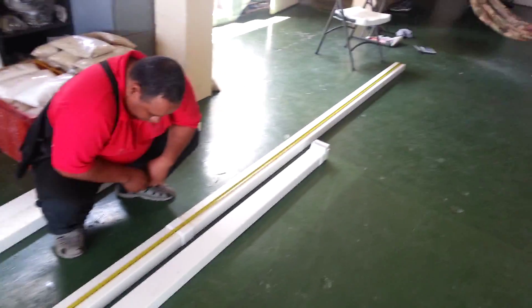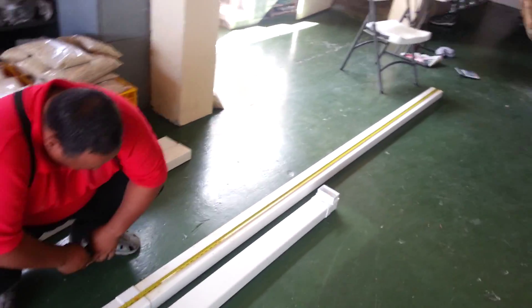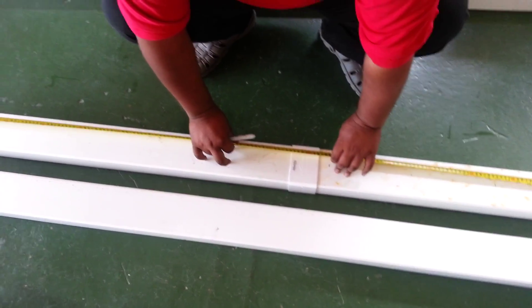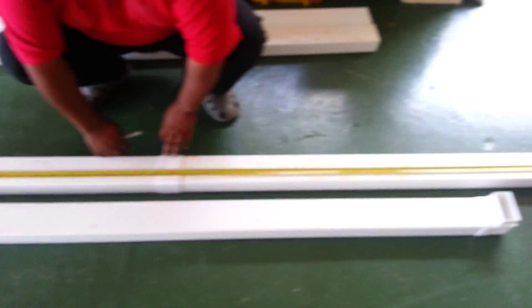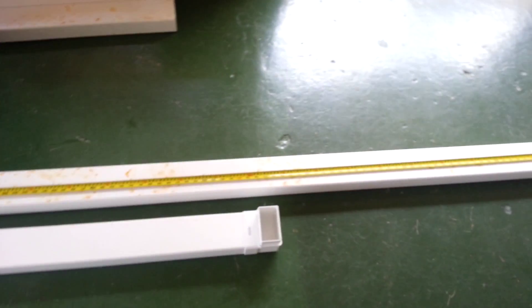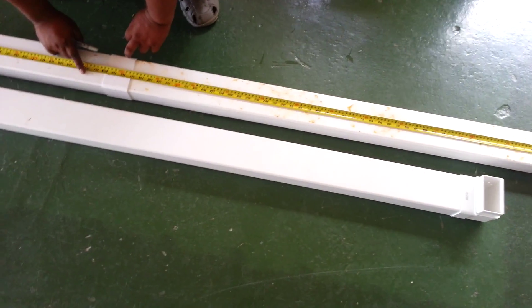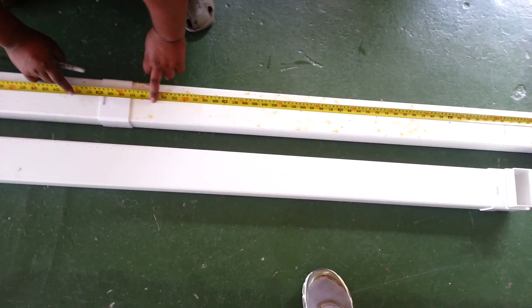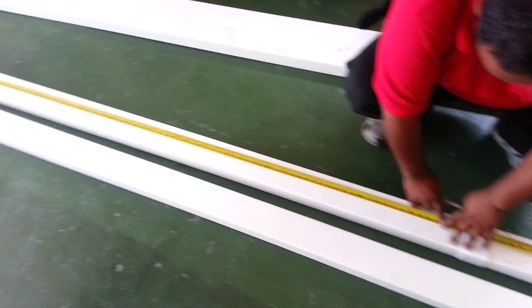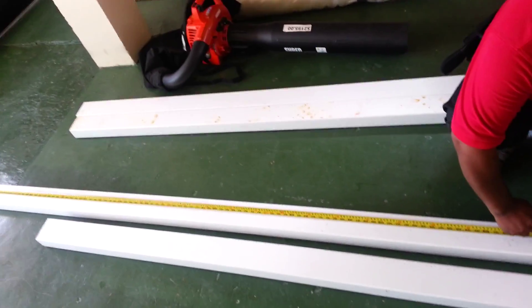What we are doing now, we are measuring all of the pipes for the NFT system. What we are going to do — we have joined this one here, so instead of a 10-foot pipe, we are getting a 20-foot pipe. We are getting approximately 14 to 15 holes, 8 inches apart, in a 10-foot pipe. He is measuring off and marking off 8 inches, and then he will make the 2-inch holes so the cups can go into them.